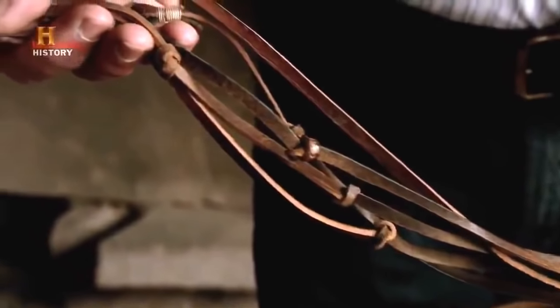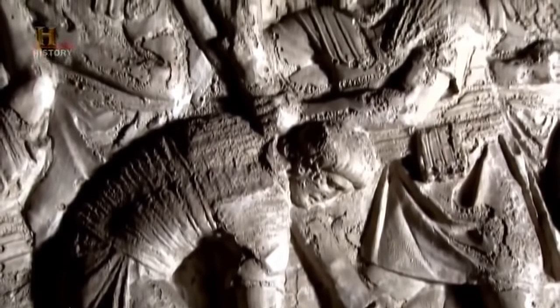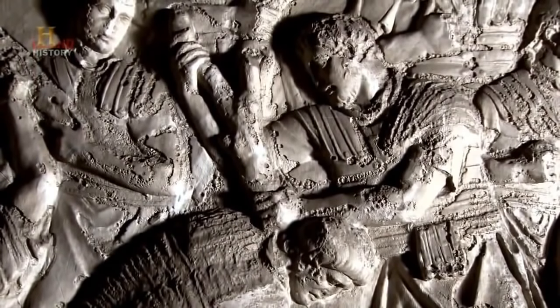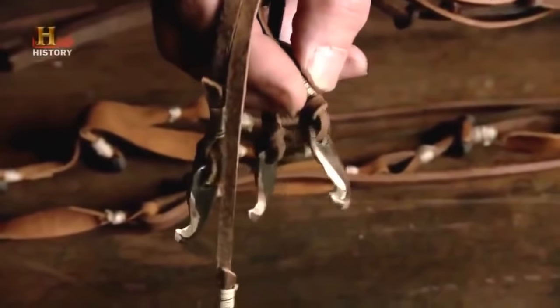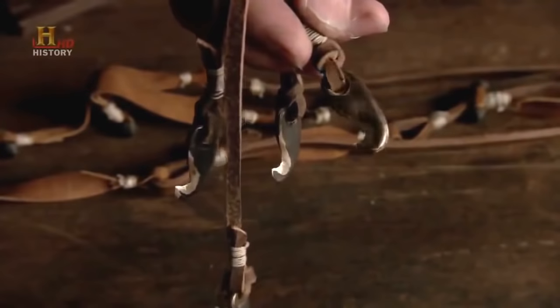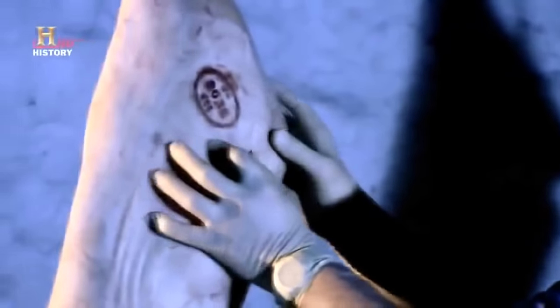Could the scorpion rip skin clean off the human back, or even cut down to the bone? Within the Roman Empire, punishment could only be administered under strict laws — special rules permitted a maximum of 40 strokes, and it was a punishable offence to administer more. Exceeding 40 strokes risked accidental death, so in practice only 39 lashes were given, allowing for errors of counting. To discover what 39 scorpion lashes could do to flesh, Richard Windley and trauma surgeon Mike Edwards will test the whip's effect on a pig carcass, as pig flesh closely represents human flesh.